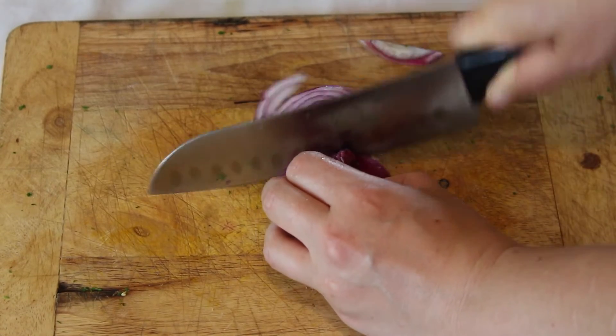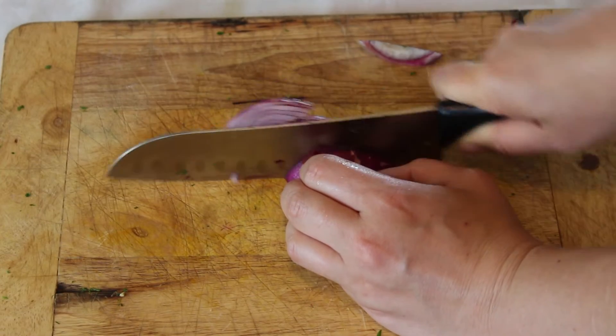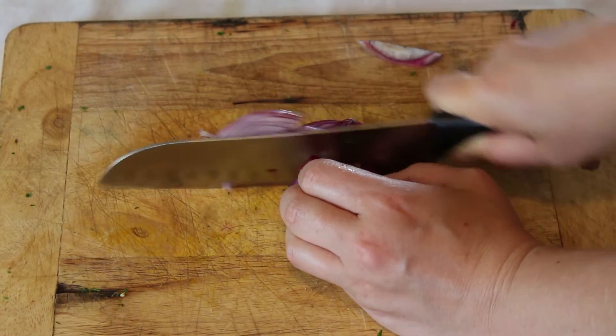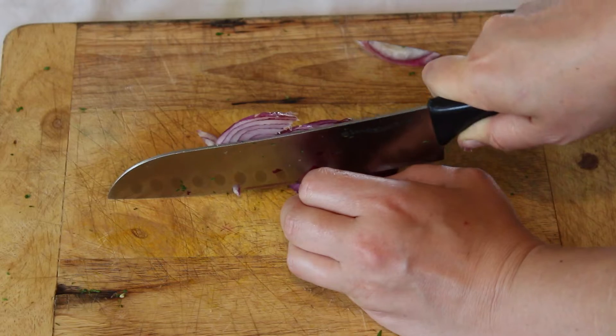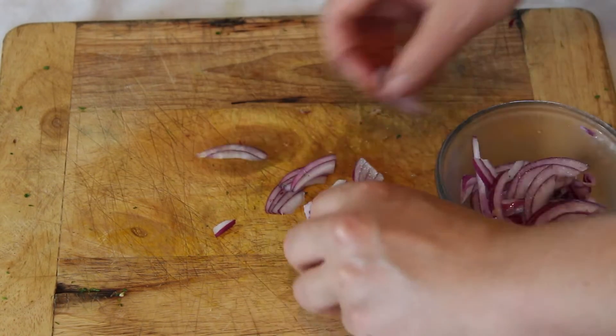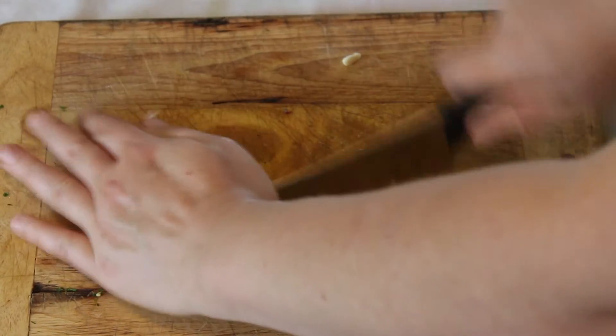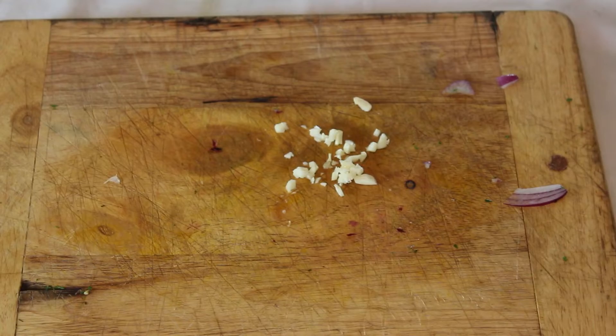Then you want to get yourself an onion. I really enjoy red onion and I like to slice it up kind of thin like this — choose whatever way you like. Then of course you've got to have garlic. Garlic and basil is the magical combination.